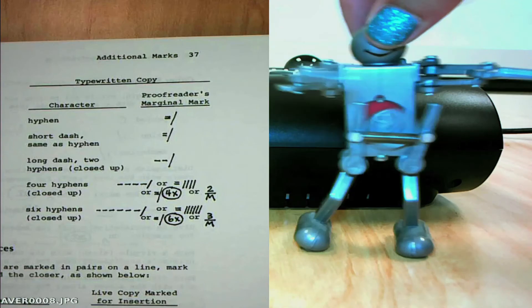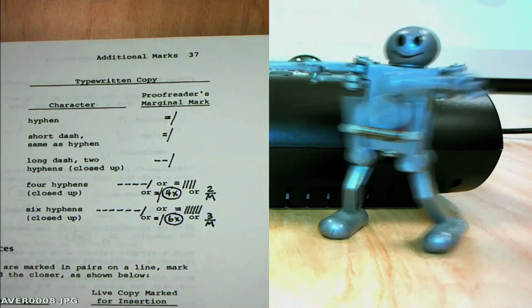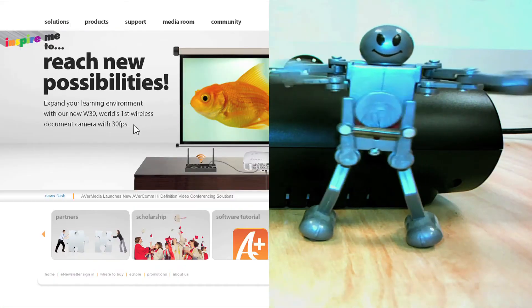The split screen feature is even cooler with the W30. Not only can you show your live video and a still image side by side, but the W30 also allows you to show what's on your computer next to your live image.